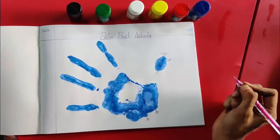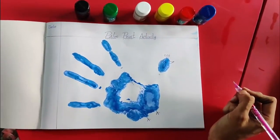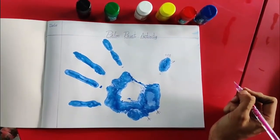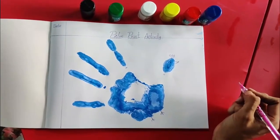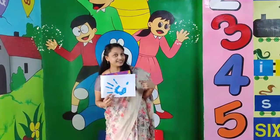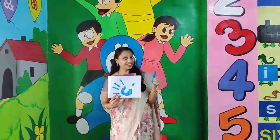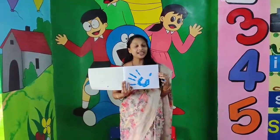Can anyone guess what is this, children? Yes, ma'am. That's great. What is the name of this activity, children? Palm print, ma'am. Wow, good. Palm print activity!